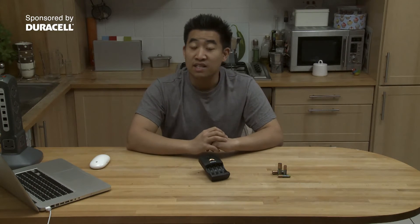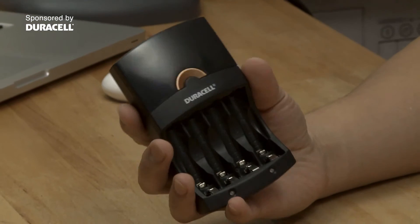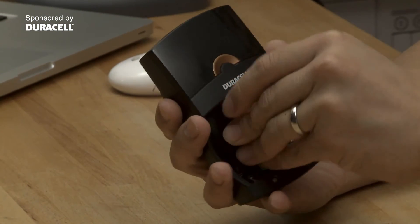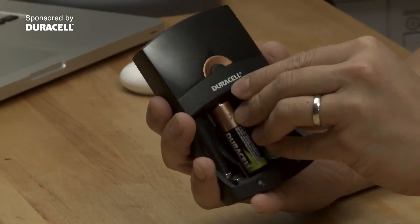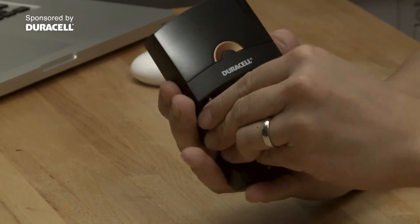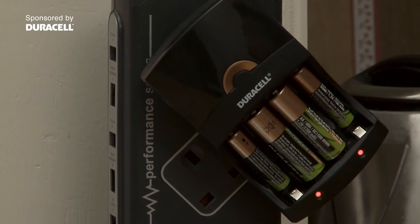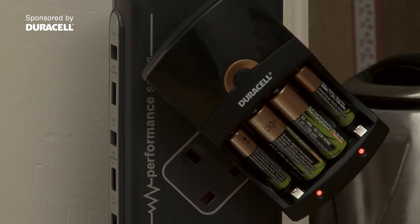Now they can just pick up a value charger next time they're in the supermarket. It's got a simple compact design that takes four batteries at once, either AA or AAA. It also charges ordinary rechargeable batteries in around six hours, which is a pretty decent time for this kind of device.